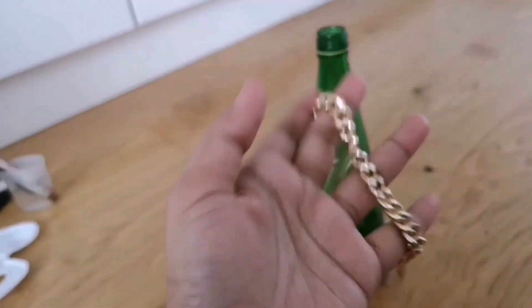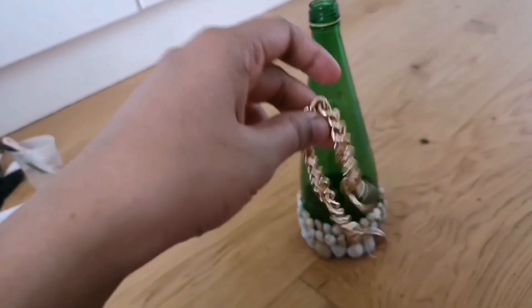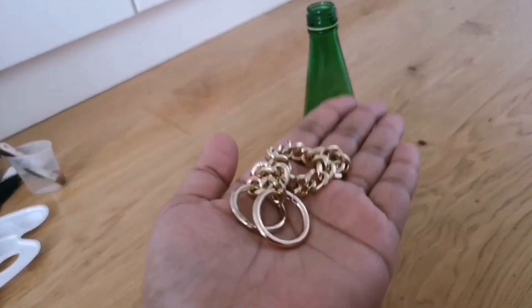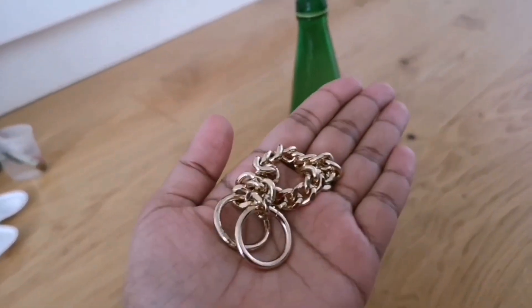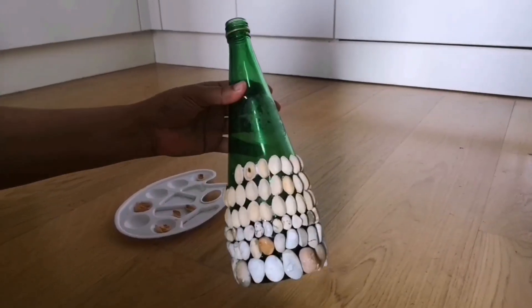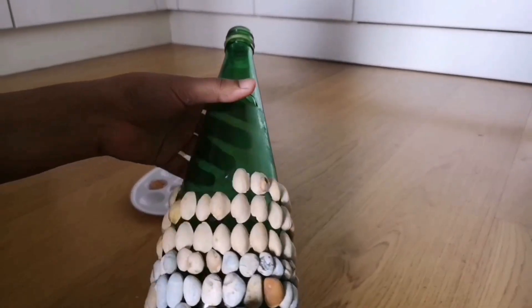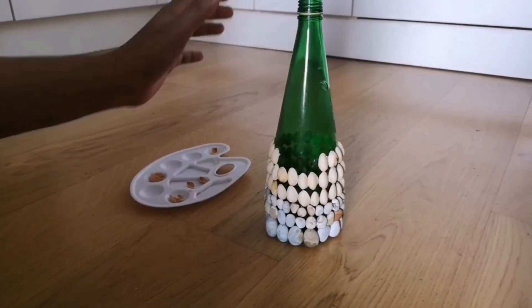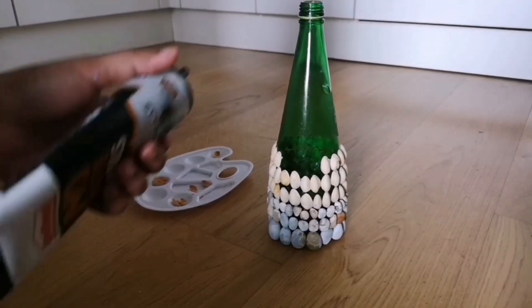I wanted to use the remains or the chains of the handbags which I don't use anymore — I just cut them out of the handbags. I thought this would look better. I almost completed three rows of glueing the pistachios. I just want to show you how difficult it is to glue the pistachios with this glue.